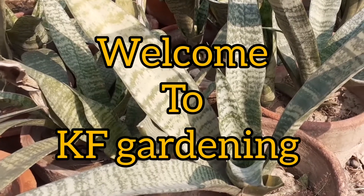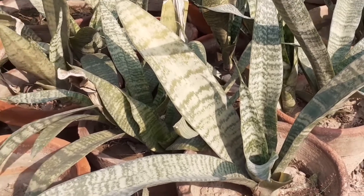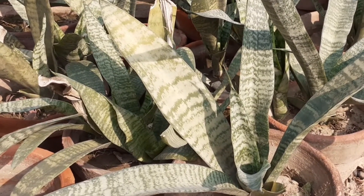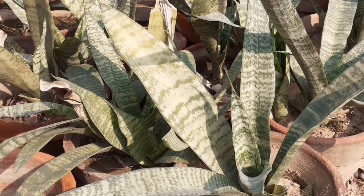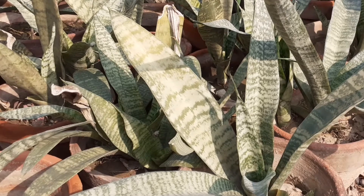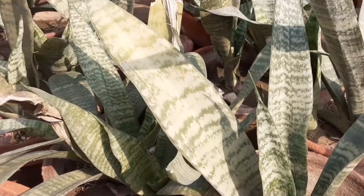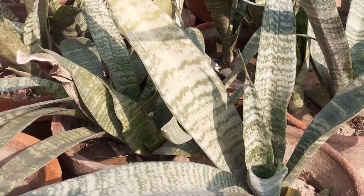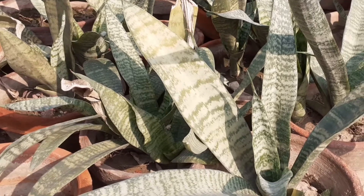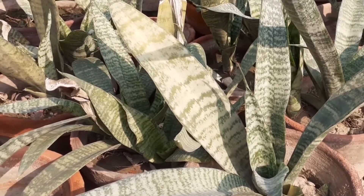Hello everyone, welcome to my channel KF Gardening. This video is about snake plant — I will tell you about snake plant care, growth, its benefits, and all about this plant. Watch the full video till the end. Let's start!